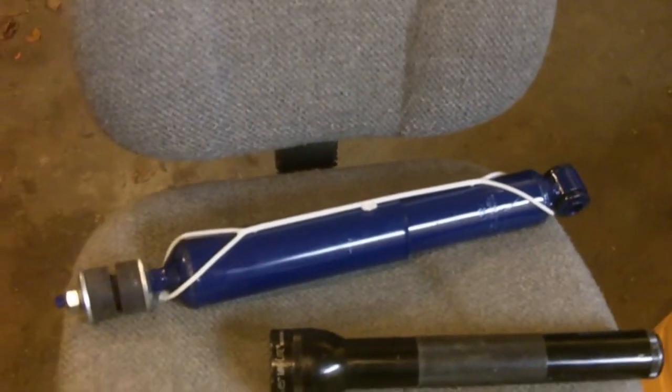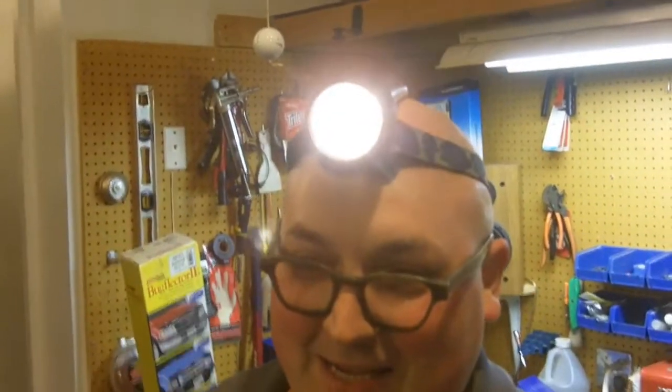Kind of show you what he's got here. So here's one of the shocks that we're going to put in, and kind of show you what we've got to take apart to get that going. It's a little dark out, and Matt's truck is parked outside, so he gave me this little handy-dandy headlight.